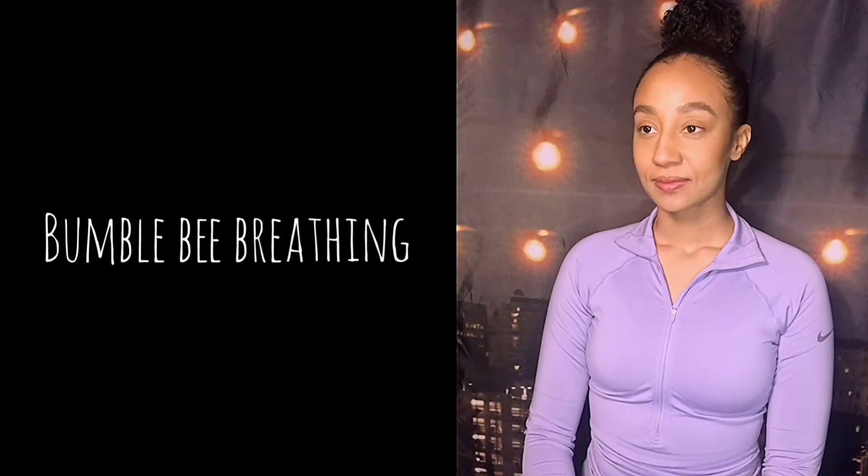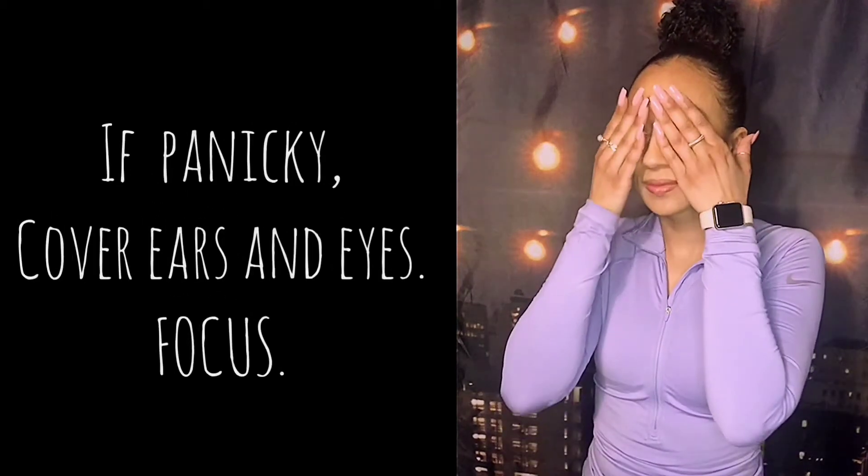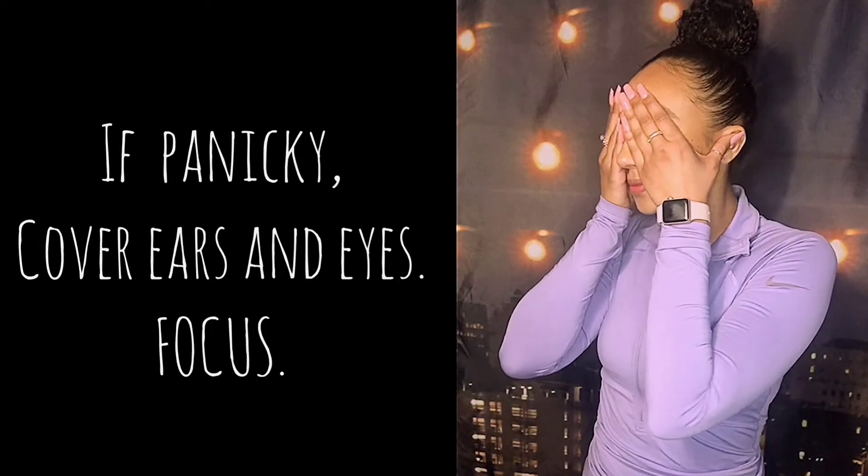This next breathing exercise is called bumblebee breathing. Whenever you're feeling panicky or overwhelmed, you cover your eyes and your ears. Take a short, deep breath in, and as you exhale, buzz like a bee. As silly as this may sound, the vibrations actually help with grounding and calming us down in those moments.